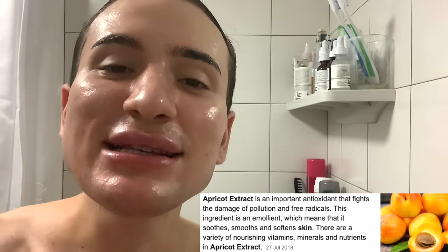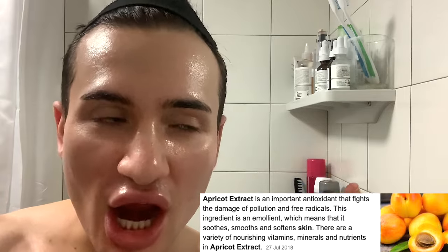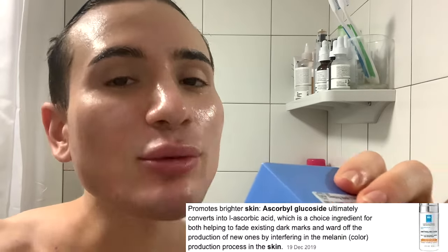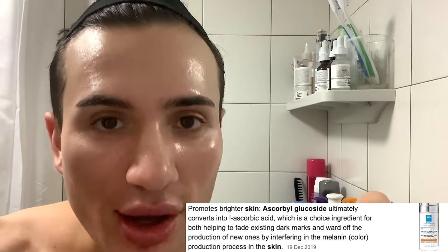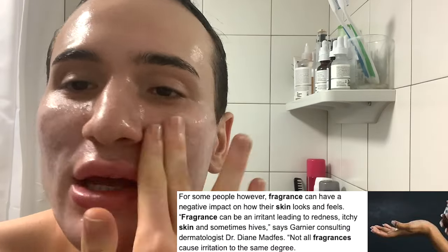There's also apricot extract, which is full and rich of antioxidants. Antioxidants are basically supposed to protect our skin from free radicals in the air, which is essentially what makes us age and breaks down our collagen. Then there's also ascorbyl glucoside, which is a form of vitamin C - another antioxidant - so it's going to brighten up your complexion and protect you from free radicals. And lastly, there is also fragrance. Honestly, I kind of really like this formula, but it also proves my point that this is actually a mask, not a moisturizer, so you actually have to go in with another moisturizer first and then put this on to seal and lock it in. The only thing I don't like is the fragrance.